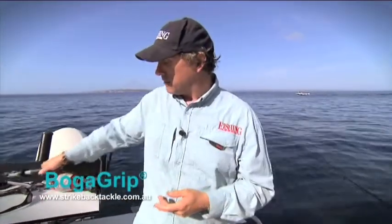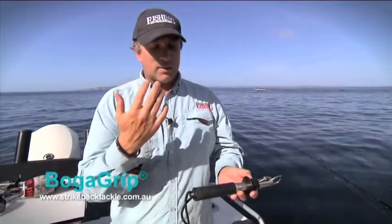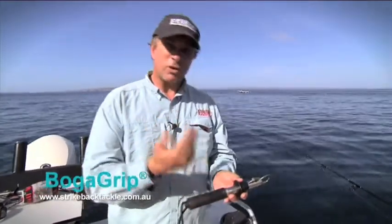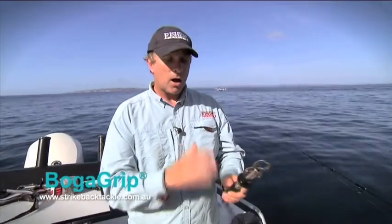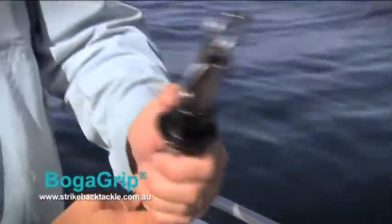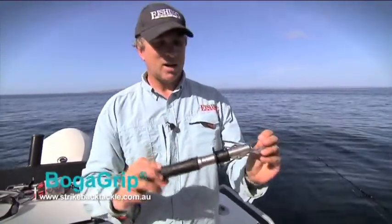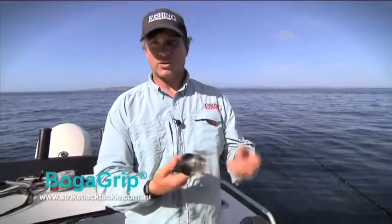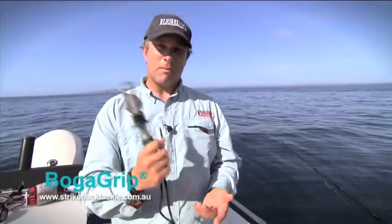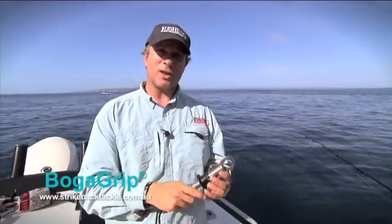Boga Grips are a fantastic tool — really well made, and the engineering in these things is fantastic. They're resistant to corrosion because they're high-quality stainless steel construction. I always make sure I wash mine in fresh water after use, and I give the internals just a little spray with Inox to make sure they're in tip-top condition. I've had this for years, leave it on my boat, and as you can see it's in perfect condition even exposed to salt all the time. A little bit of preventative maintenance and this will last me a lifetime. Fantastic for catch and release fishing — will make your life a lot easier. Check them out.